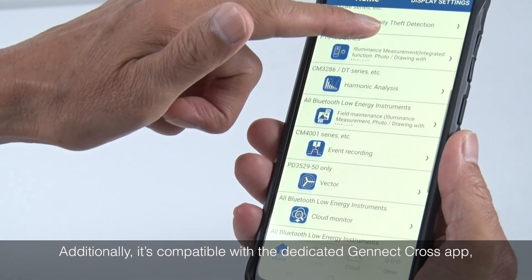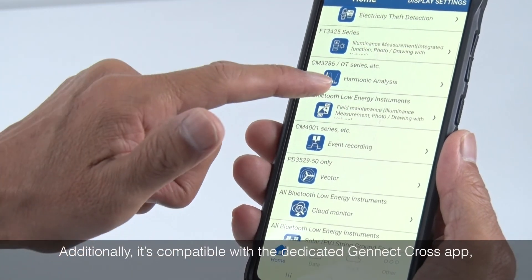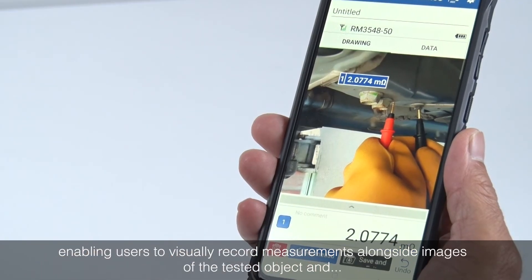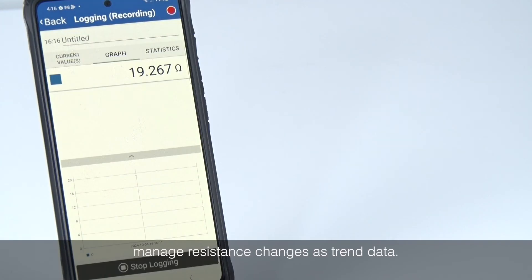Additionally, it is compatible with the dedicated Genect Cross app, enabling users to visually record measurements alongside images of the tested object and manage resistance changes as trend data.